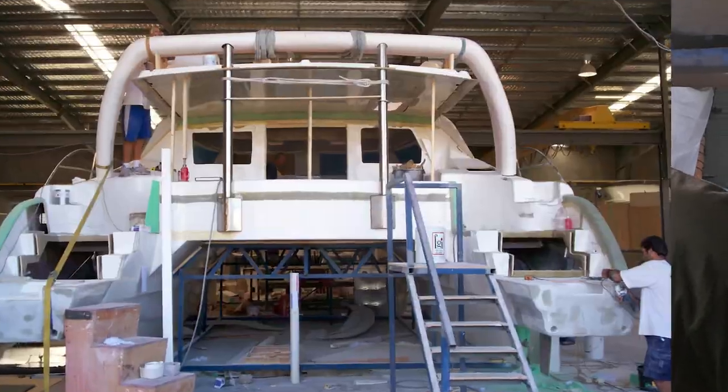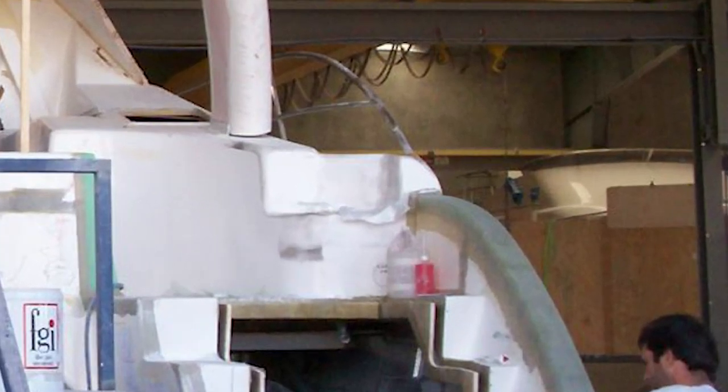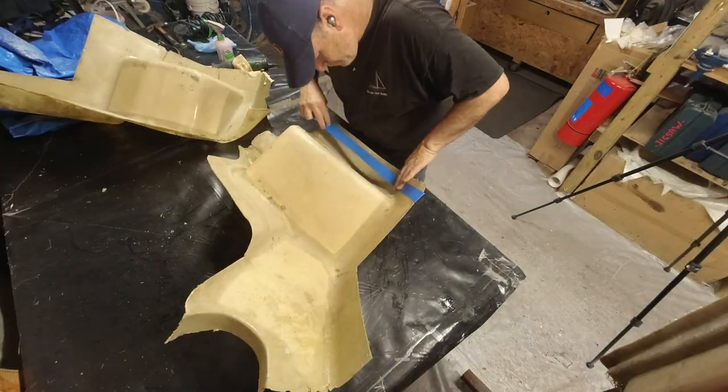I've prepared these two stair modification moulds for the rear deck of our catamaran and I'm about to spray them up with white spray gel coat.